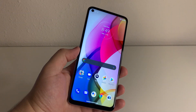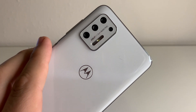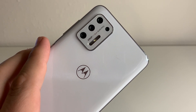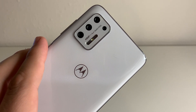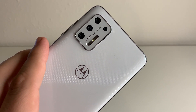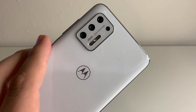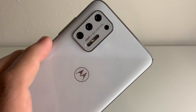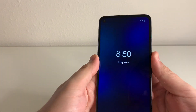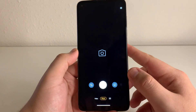Last thing I want to go and take a look at is the camera on this device. We have a quad camera setup on the back: the first being a 48 megapixel f1.7 wide camera, and that's going to be our PDAF camera. The secondary is an 8 megapixel f2.2 aperture ultra wide camera. Our third is our 2 megapixel f2.2 macro camera. We also have a 2 megapixel depth camera as well. We're going to go and take a few photos and see how this looks.